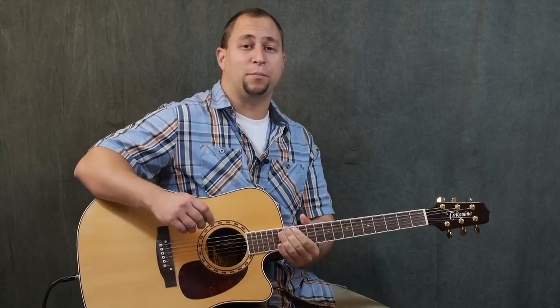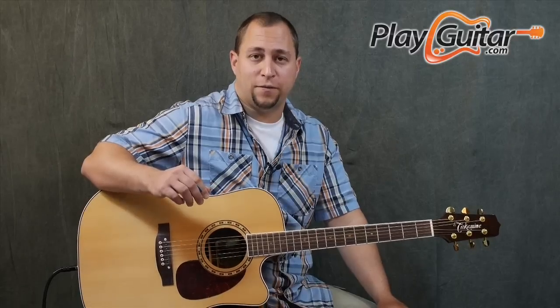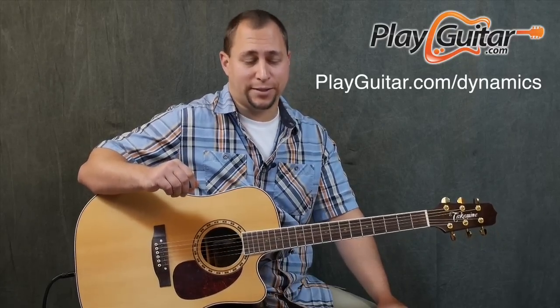Hey guys, it's Jonathan Boucher here from PlayGuitar.com. I want to give you an example today of something you can learn in my new course Dynamic Rhythm Guitar, which you can learn more about at PlayGuitar.com/dynamics.